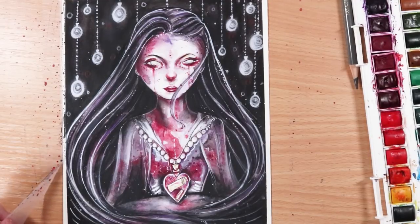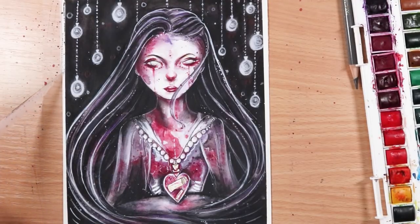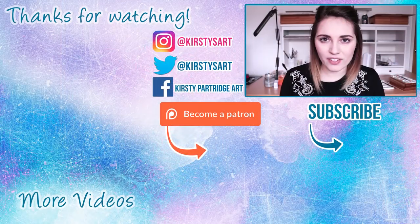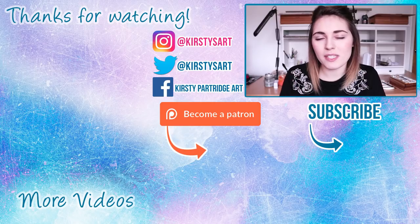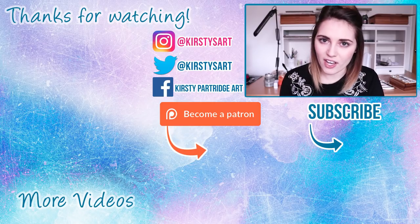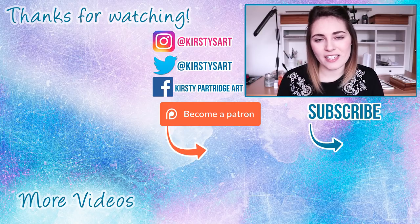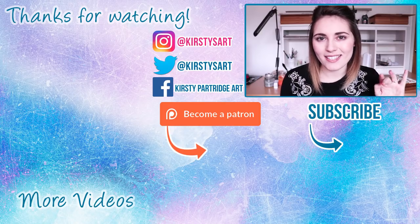Make sure you check out all of the other amazing girls' artworks — the links will be in the description. Anyway guys, that is it for this video. If you liked it please give it a thumbs up and subscribe for future videos — drawing topics and tutorials as well. That is it for this video and I'll see you in the next one. Bye guys!